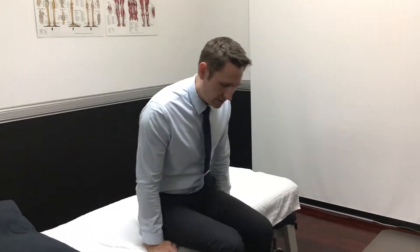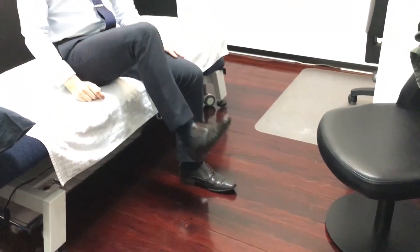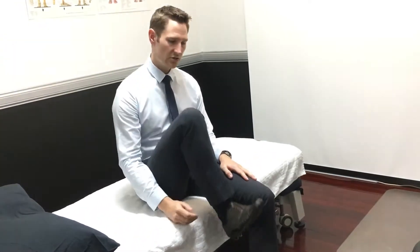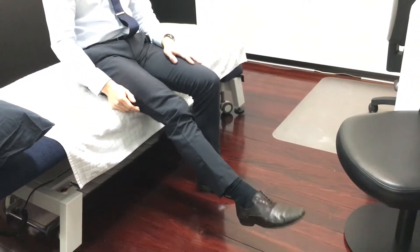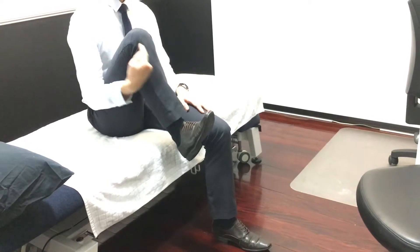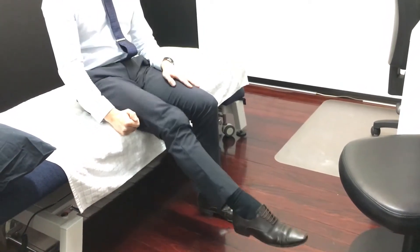We can do it in sitting or lying down — I'll show you both ways. Let's start with sitting. You're going to start by straightening the leg out, pointing the toes, and then bringing the toes towards the chest. So straightening the leg out, pointing the toes, bring the knee up, and the toes come up towards the chest. We're just alternating between those positions.